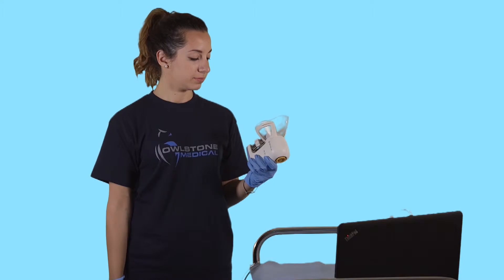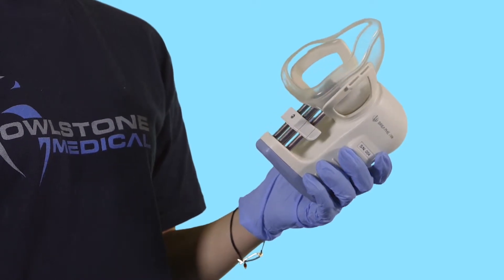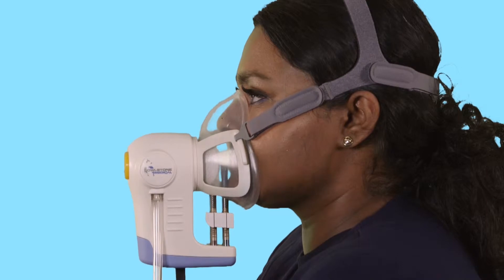The Receiver Breath Sampler collects exhaled breath and pre-concentrates the VOCs onto sorbent tubes for later analysis, either at your own lab or at Owlstone Medical's Breath Biopsy Clinical Laboratory. Receiver has been designed to be a straightforward and robust solution for collecting breath samples. It also allows you to collect specific breath fractions, for instance enriched bronchial, end tidal, or total breath.